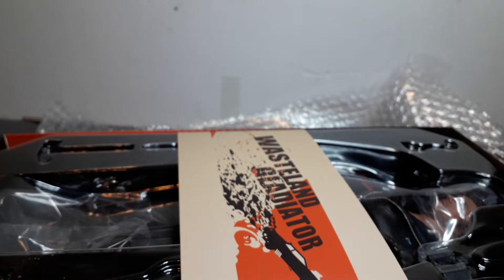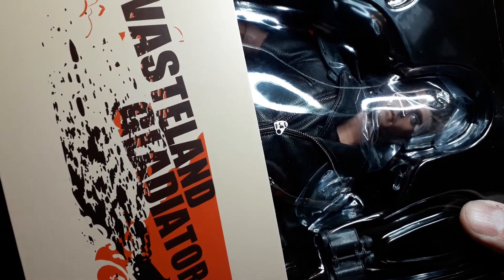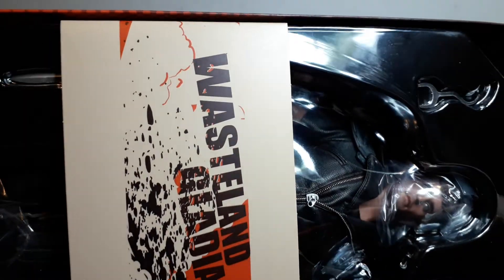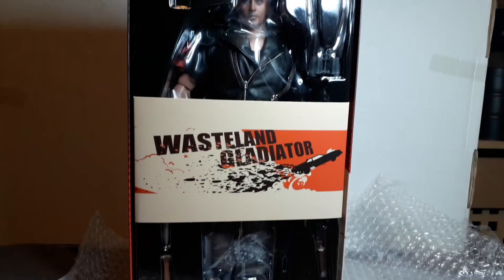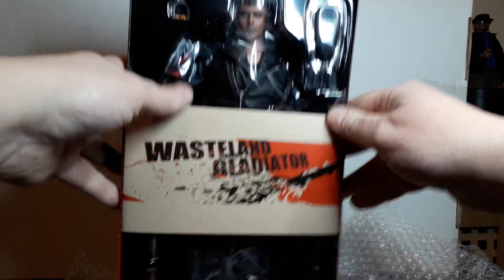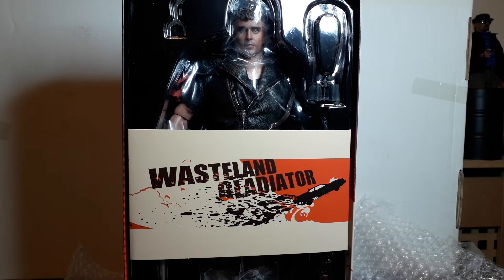Not many people under the age of 30 will even have a connection to the original Mad Max films. I'm nearly 50, so I'm an old fart. And even I am not a big Mad Max fan. I have watched number one, number two, number three — watched one and two recently and I've forgotten how good those films really were. Seeing this figure, this version of Mad Max, being very highly sought after and lots of people making customs of it over the years — I thought this was a really good deal.